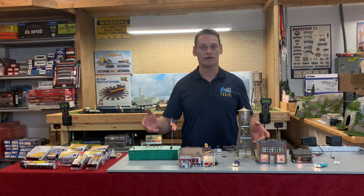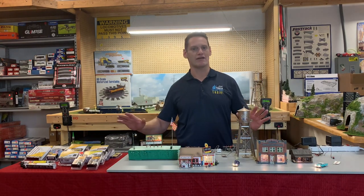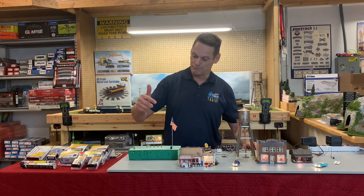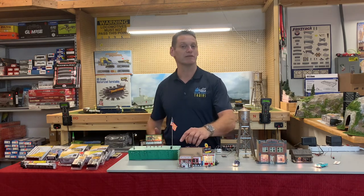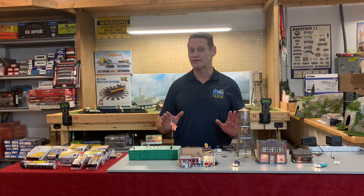You can do lights, you can do buildings, automobiles. Woodland Scenics is now coming out with everything designed for the Just Plug and Play System, including street lights, billboards, and landscape lighting. This is good for HO scale, N scale, and O gauge as well.